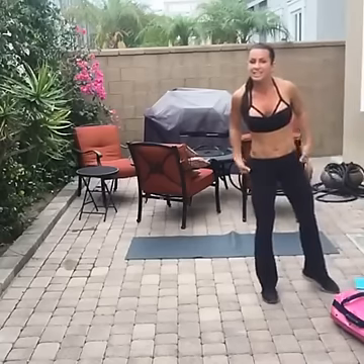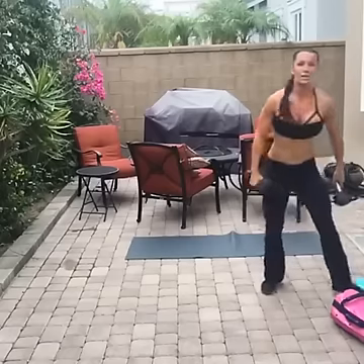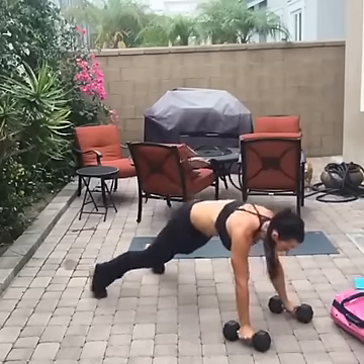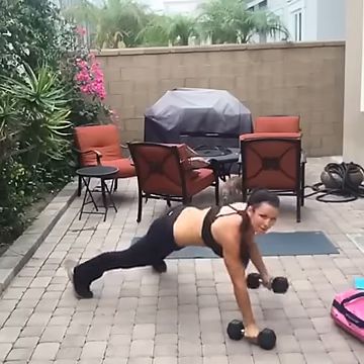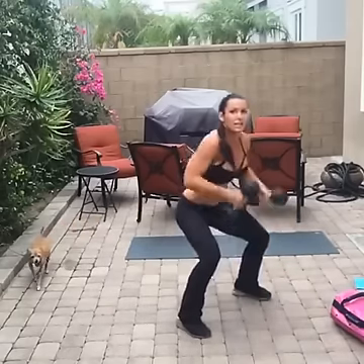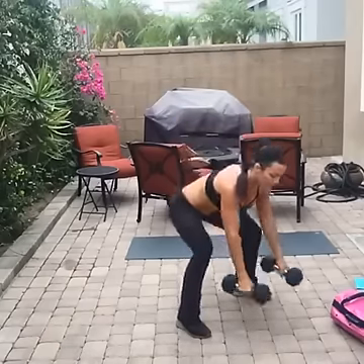Next — man makers! This is where you're going to need your weights. I'm using 15s — I said 10s earlier, apparently I feel brave today. Weights down, jump back, push-up, row — get that elbow up — another push-up, chest all the way down, row, jump forward. Use your legs to get the weight here and press.